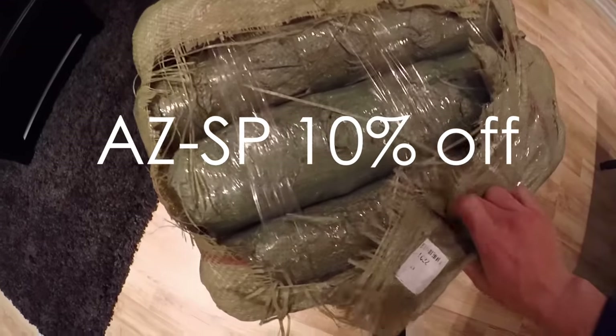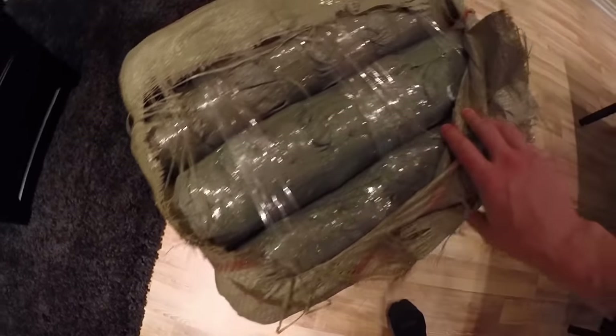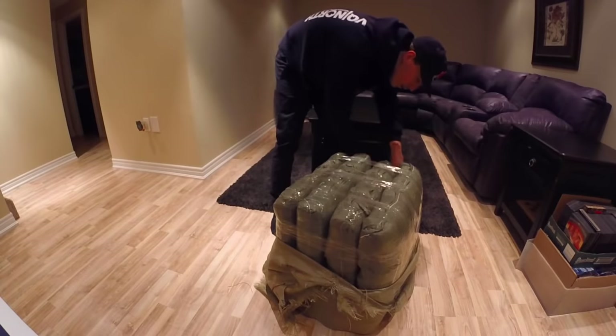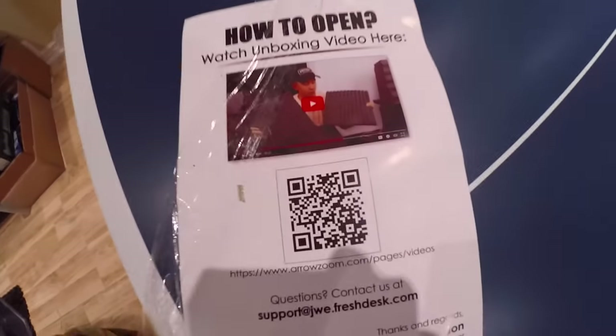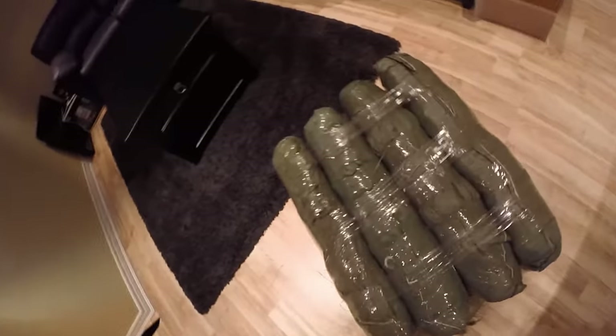They've provided us with a 10% discount code on the entire website — the code is AZ-SP. I swear to god this looks like I'm a massive drug dealer. Look at this — if somebody opened this at the border and they saw this in here, oh my god. It looks like we're gonna need to watch a video on YouTube before we go through with this to figure out how to open it. You know what, I'm just gonna open them up and see what happens.